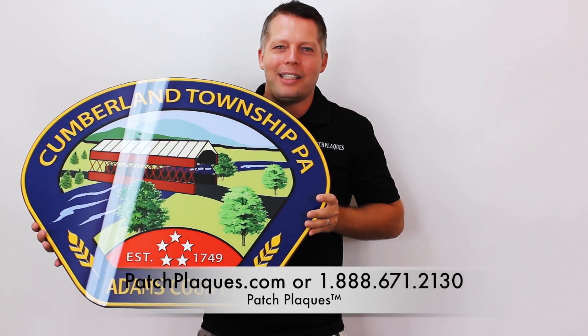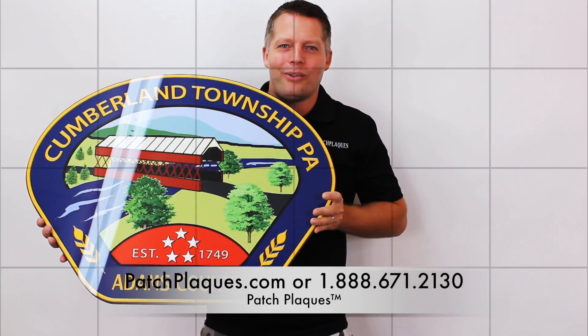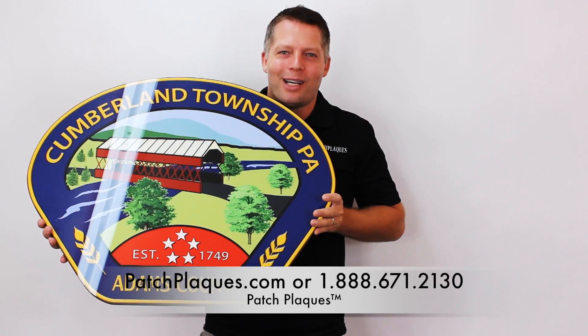Call us today at 1-888-671-2130 or log on to PatchPlax.com.